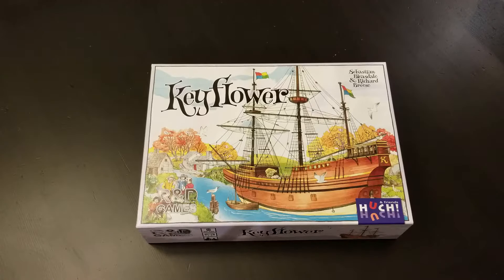This is an unboxing video for Keyflower. Most people know about this game. It's a two to six player game, but most people don't recommend it above four players. It's between 90 and 120 minutes, but you're probably really looking at over two hours to play it — especially if you're playing six players. It's going to take a long time with six players.